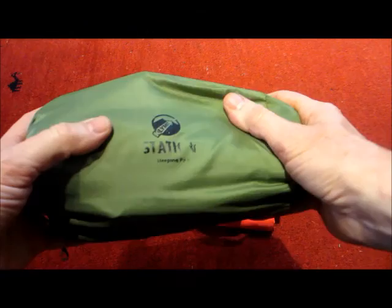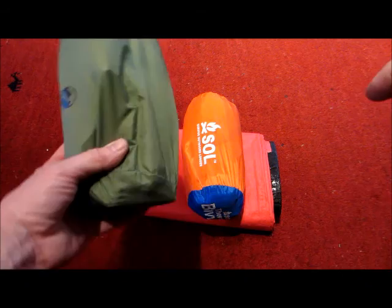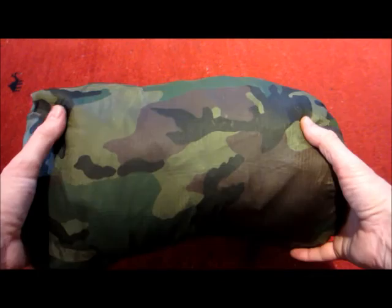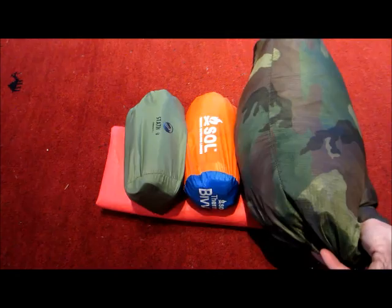Then I have a Static V — it's an air mattress. It's pretty small and fairly lightweight. I don't like sleeping on rough ground, so I'm going to need something. And then I have my DIY hammock top quilt that I made with a couple layers of a material called Insultec. It is super lightweight and compresses nicely. I thought I could incorporate all these together and make a bedroll.